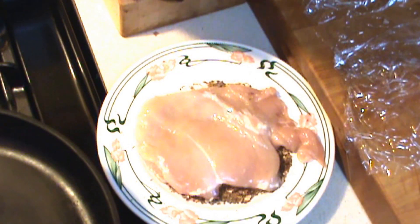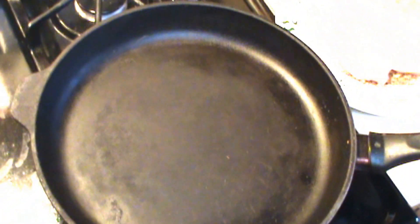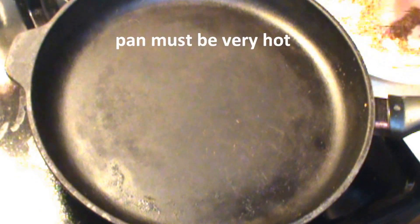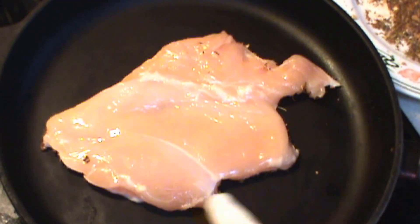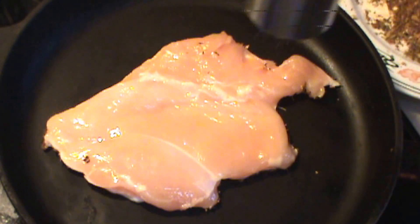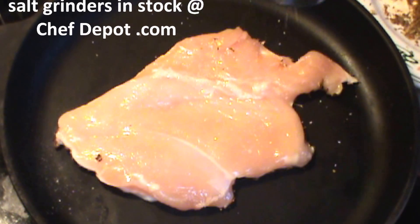I've got a cast iron skillet ready to go right over here. Make sure this is hot — wow, that's hot. You only put the seasonings on one side completely. It's a good idea to turn your exhaust on because this makes a hell of a lot of smoke. If you look closely, you can see some of the smoke coming off. The spices are browning very quickly, almost burning. Blackened chicken cooks pretty quickly. I do like to add a little bit of fresh sea salt to the chicken. It's completely seasoned and it's going to be ready to go.